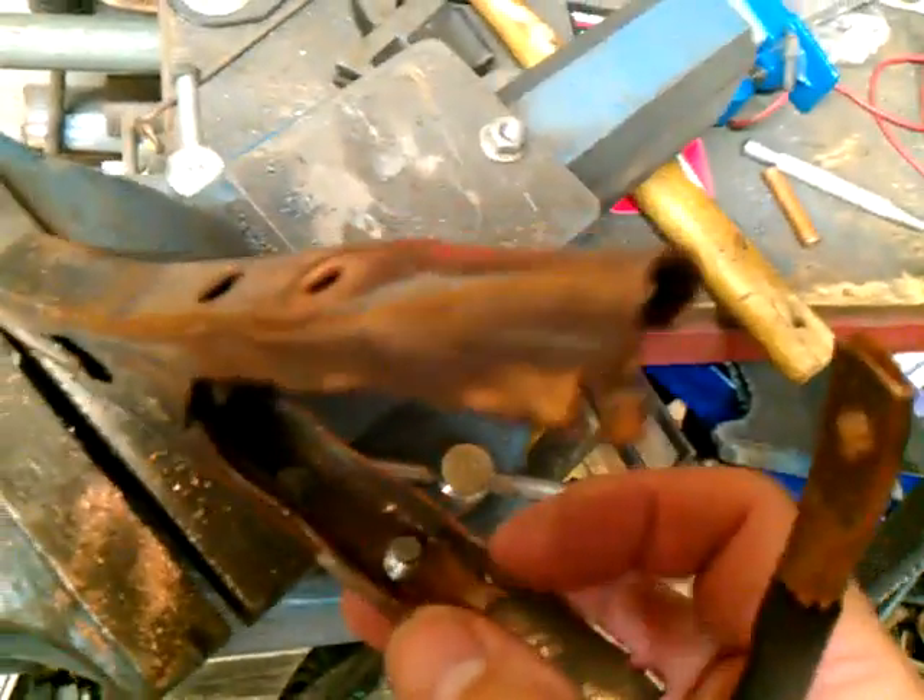Let's see if I can get the camera a little closer here. You put your bolt through. I'm not going to be able to do it one-handed. What you do is, once you do that, it will stick right down on there. And then you screw your nut onto that.